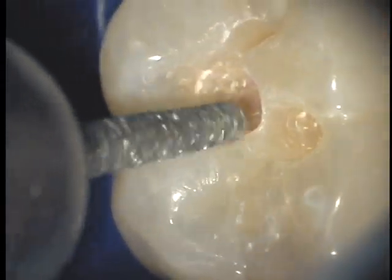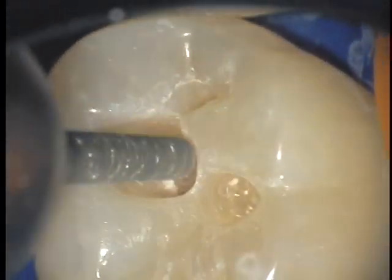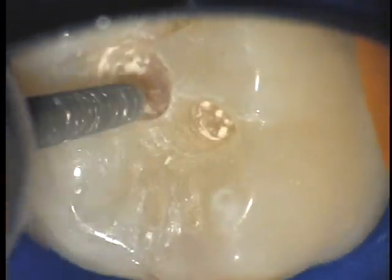Beveling of occlusal enamel remains controversial. However, I find that it gives me the best chance to avoid those white lines that often form at the margins of composites.